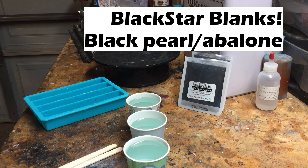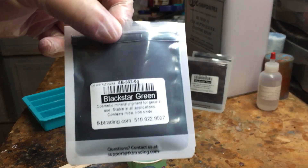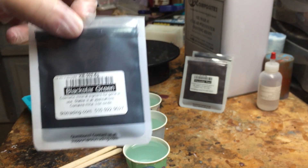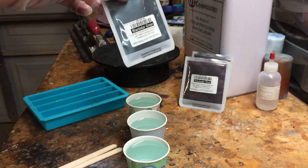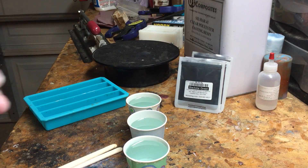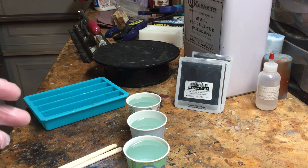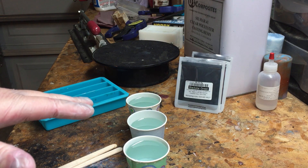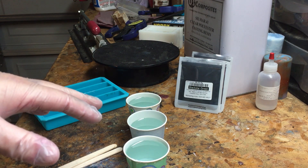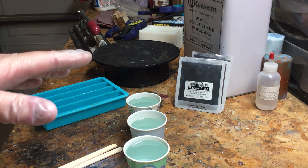Hey everybody, Frickworks here. Today we're going to cast with new pigments I just got in from TKB Trading. These are called Black Star Pigments — I've got Black Star Green, Red, and Blue here. This is going to be kind of the Black Pearl or Black Abalone version of the Mother of Pearl slash Abalone blanks I made a few videos ago. So it's just going to be a darker, hopefully with a really neat shimmer effect. That's why I grabbed these from TKB when I made a new order. We're going to experiment with this to see what we get at the end.